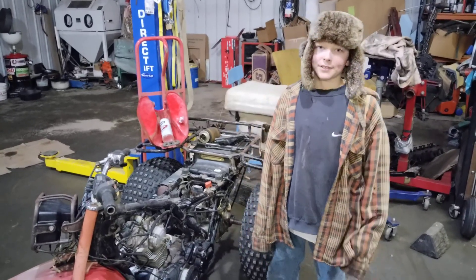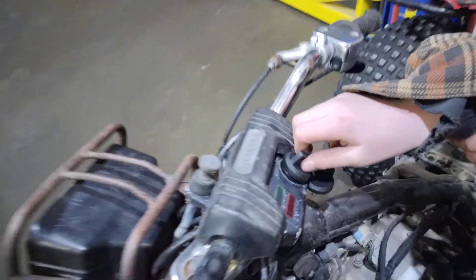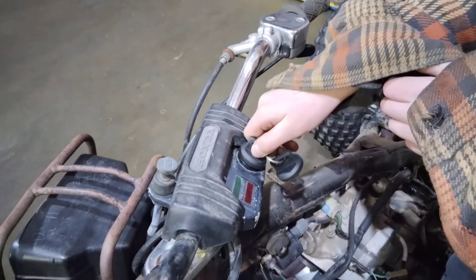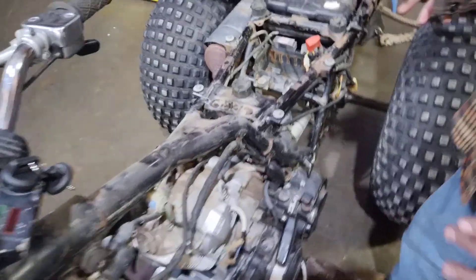Alright guys, we got these new fancy switches — double keys, look really nice. Got it all wired up. So this is the progress we've got so far.